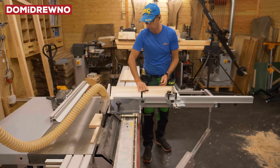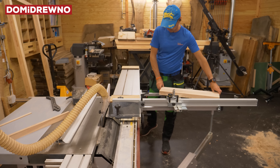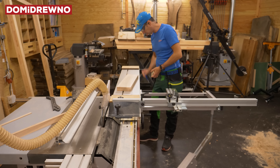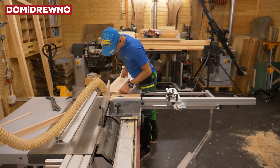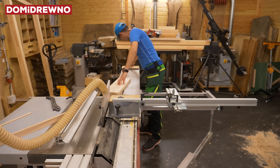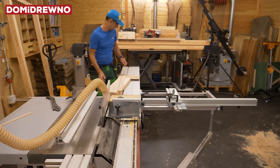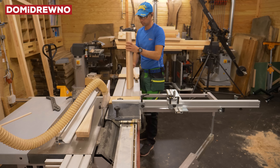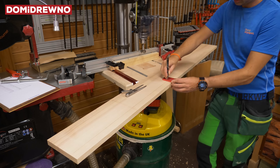Now it's time to cut like this — quite easy. These two pieces will be the sides of the cabinet. Now I use my special jig to cut non-parallel. It's very accurate because on these two pieces I have measurements to get the exact place for the saw, and it's very easy to prepare, but of course you must prepare it before cutting.